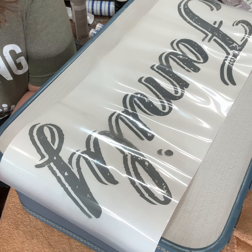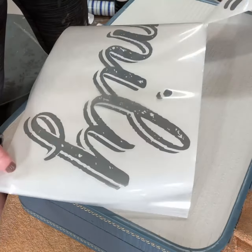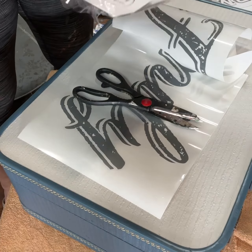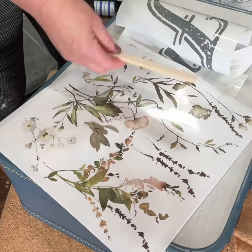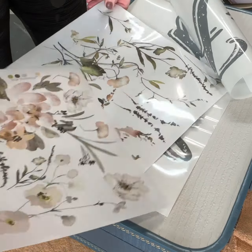And then I'm getting ready to put on the family transfer. It was just a little tight, so I cut off the F so that I could squinch it together and make it fit a little bit easier and not be hanging off so much.